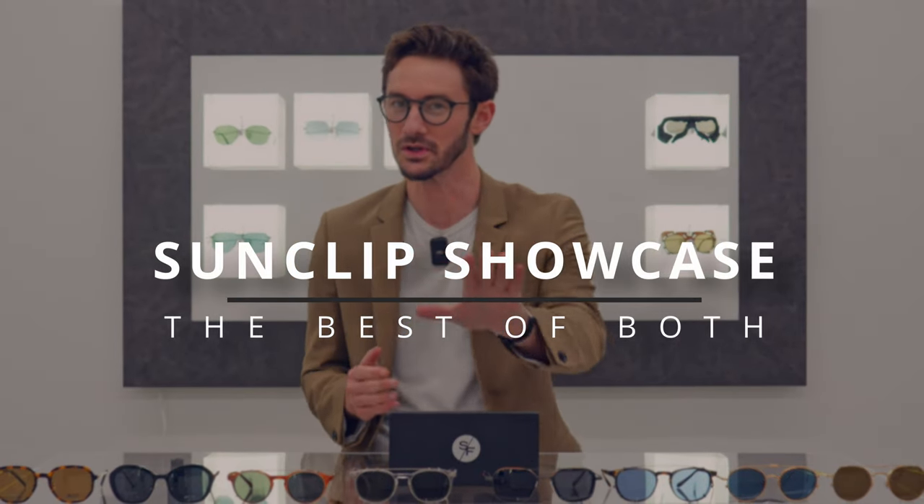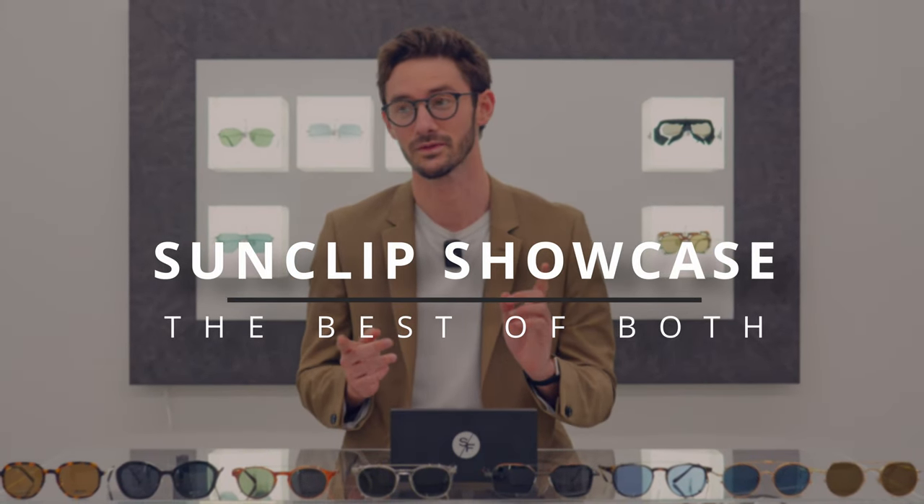You want a new pair of glasses, but you also want a new pair of sunglasses. What if I told you you could have both in one? That is what today's video is all about. I'm going to be showcasing eight of the world's best sun clip frames — these are glasses that literally turn into sunglasses to help you find your next pair of both.